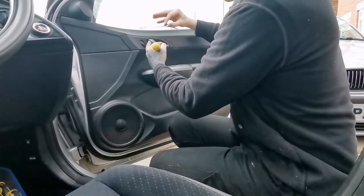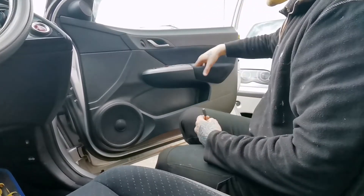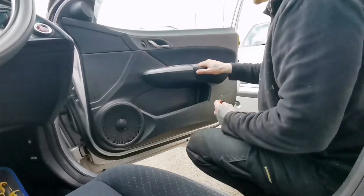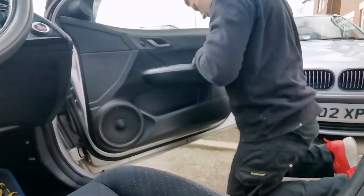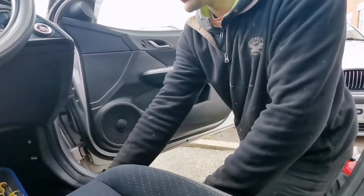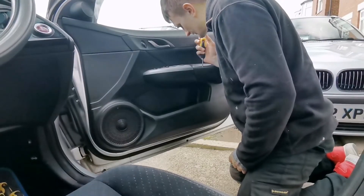Pop those two off, and then you have another one in here where your hand goes when you shut the door. Inside there there's a little cover — pop the cover up. Use a little tool and you've got another screw in there — a Pozidrive driver.